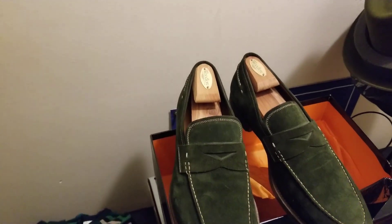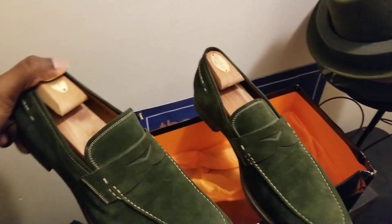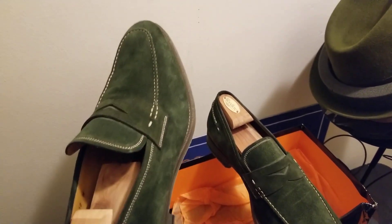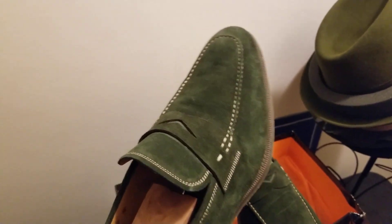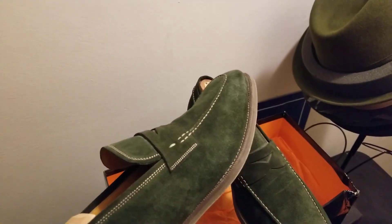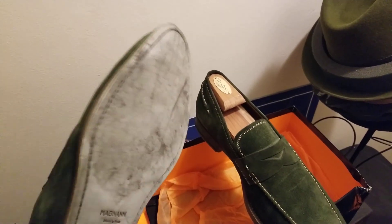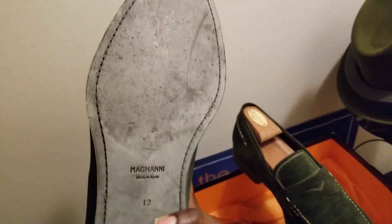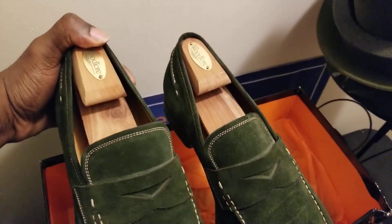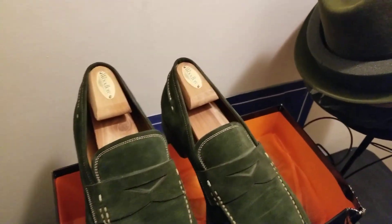So I've got a suede loafer here — very nice, European-made. I believe this one is made in Spain. It's got that nice contrast color stitching on there that really makes that olive green — forest green, that dark olive green — pop. It's got a leather sole, stitching on the sole as well, very well made, well crafted. The inside does have leather lining as well. With something like this you've got several options.